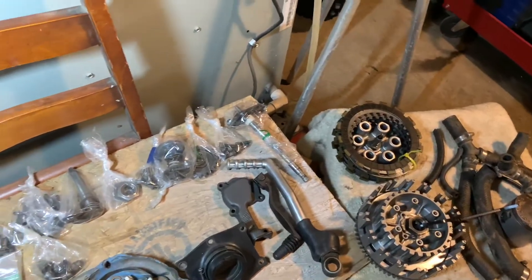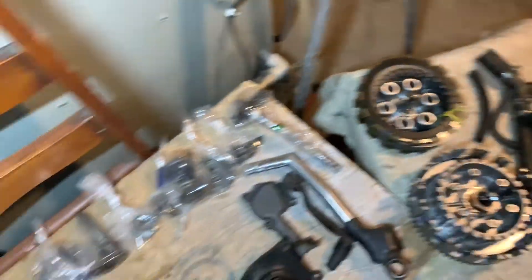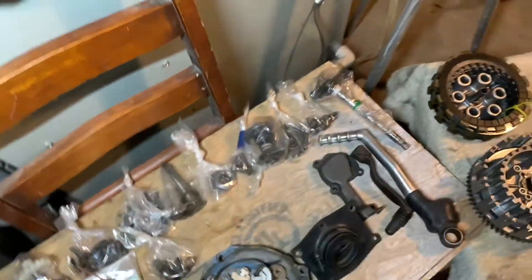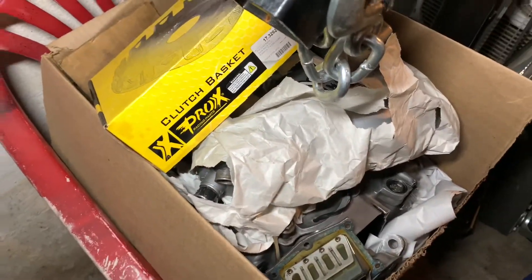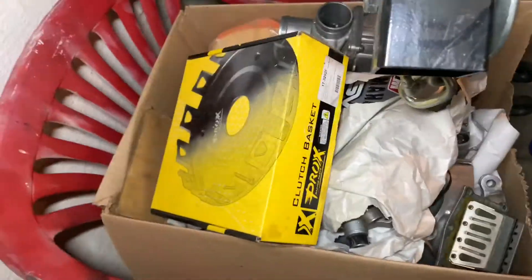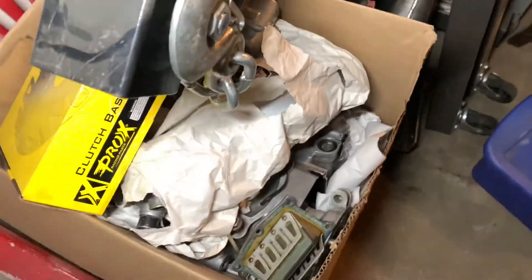Yesterday we cleaned the carburetor and the reeds. All this right here doesn't really need cleaning right now — as I'm putting the motor together I'll wipe it down, clean it, and check everything out. But today I'm gonna go through this whole entire box and show y'all what's inside of it, what I have done to the case, and how I did it.